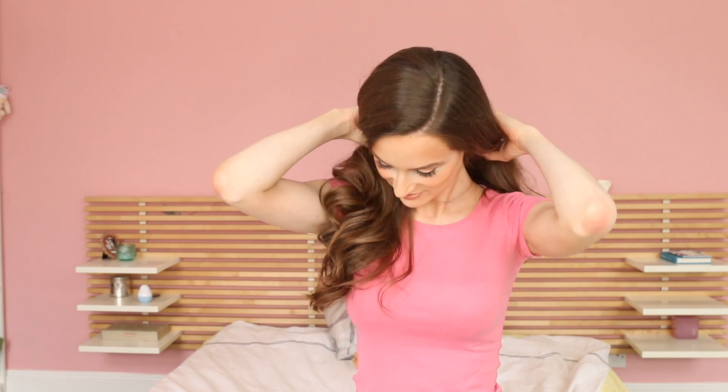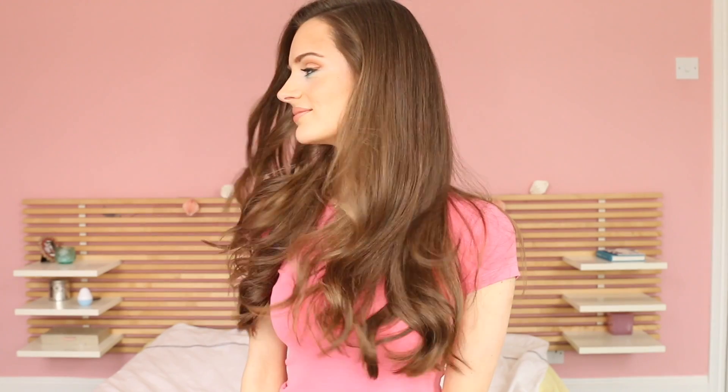Once you're done, you should be left with really authentic-looking beach waves that are perfect for any sort of summer event, or maybe even for a first date, where you want to look, as I like to say, casually gorgeous. And as you've seen, this hairstyle doesn't require a lot of tools or skills, so it's really simple.